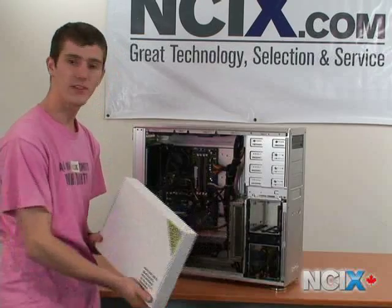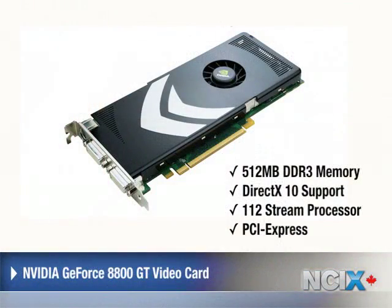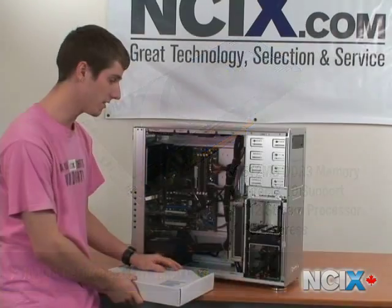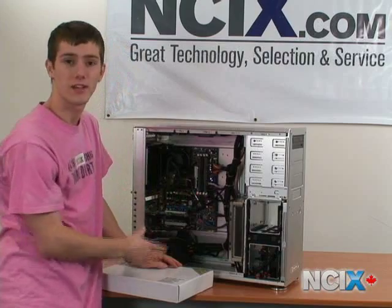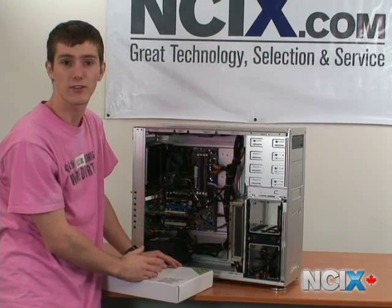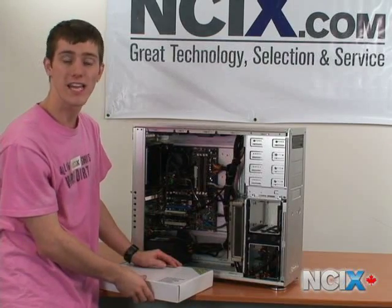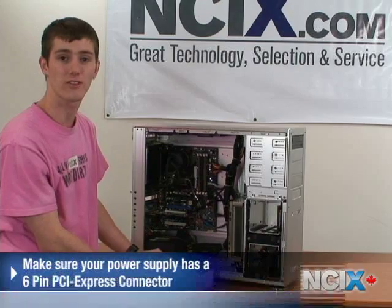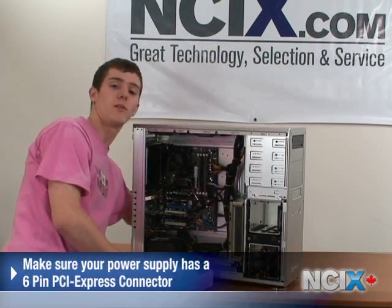Now that we've removed the old graphics card, we're ready to bring out the new one. This is an NVIDIA GeForce 8800 GT 512 MB PCI Express card. One thing you'll notice is that it requires something the old one didn't — the old one just plugged right into the port and got all of its power from the PCI Express port. This one is going to require an external PCI Express connector directly from the power supply, so it's important to ensure that your power supply has a 6-pin PCI Express connector, as well as enough power to be supplied by it.